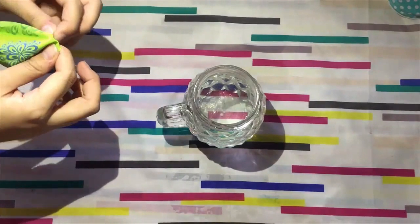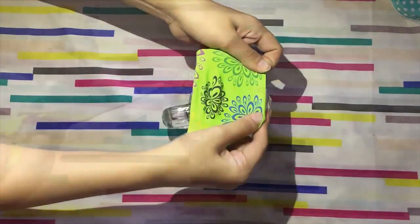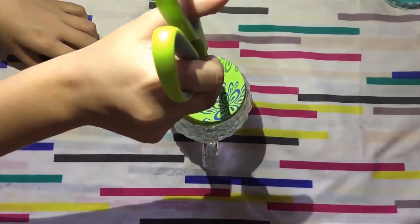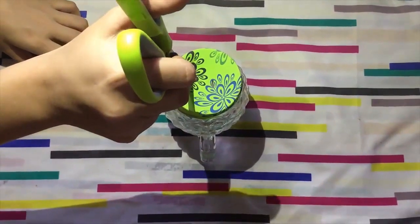Stretch the balloon over the opening of the jar, pulling it down as tightly as you can. Carefully make two holes on the surface of the balloon, about an inch apart from each other and near opposite edges of the jar.